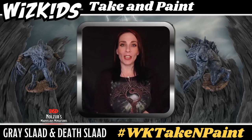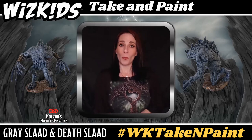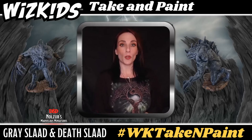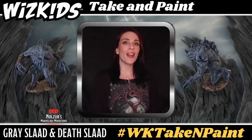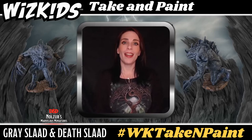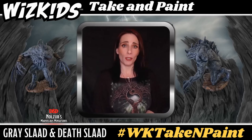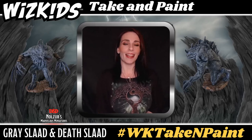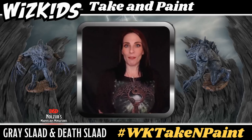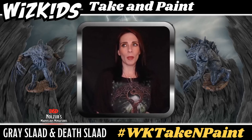Thank you so much to our host or hostess for doing this for us. We at WizKids hope you had a great time, and once again thank you for joining me for the D&D Nolzer's Marvelous Miniatures Death Slaad and Gray Slaad Take and Paint tutorial. I would love to see what you've produced, so please get onto socials and tag us at WizKidsGames and use that hashtag WK Take N Paint. I'm looking forward to it — I'll see you on the flip side on social media as The Crafting Muse. Until then, be safe everyone and take care.